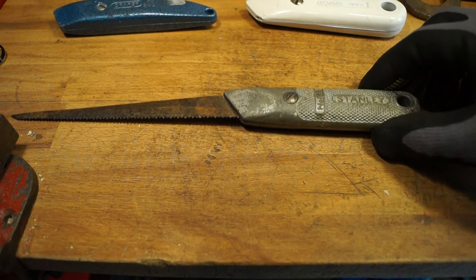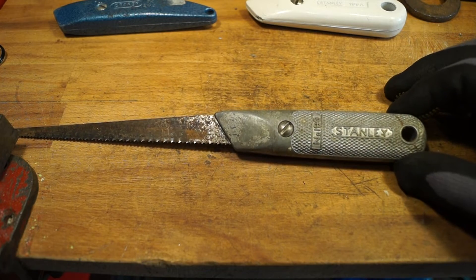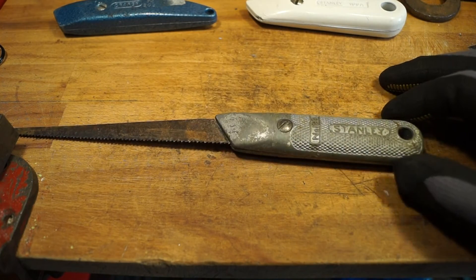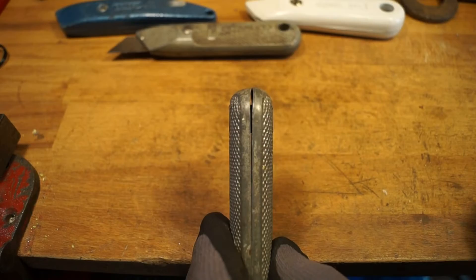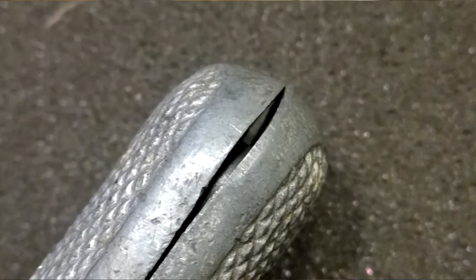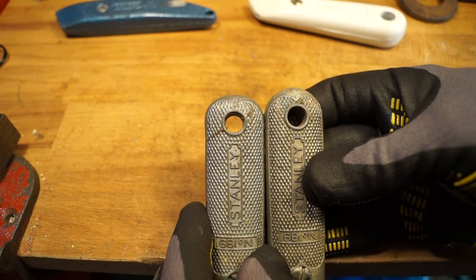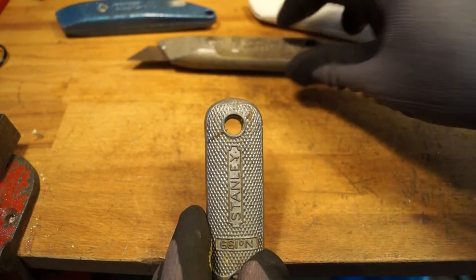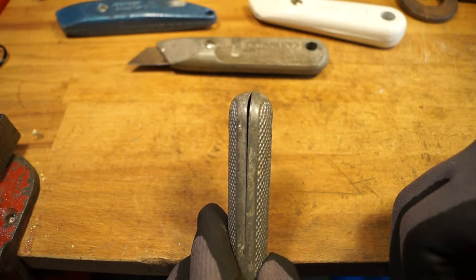I was at a car boot sale last week and I came across two of them. They were both like this one with the saw blade in. I decided I was going to have a go at doing this one. Hopefully you can see here, someone's used it as a hammer and damaged the end a little bit. You can compare it with my late father's — his has got a nice rounded section, while this is quite flattened off, and it's also got a rather large gap in here, so we're going to have to try and address that as well.